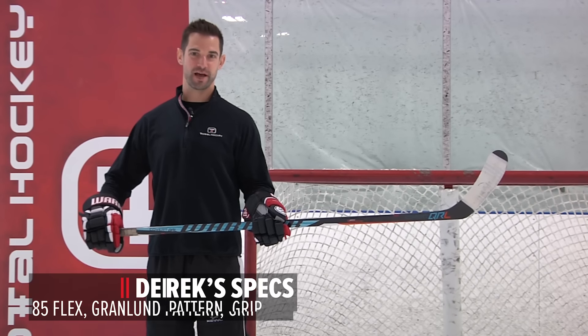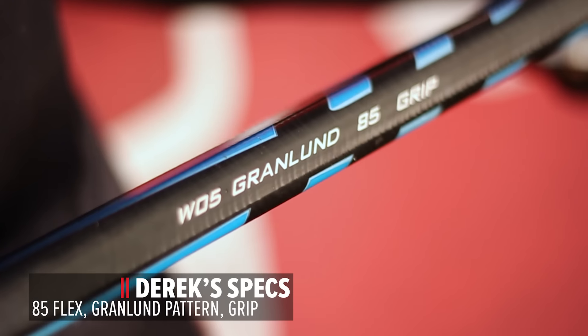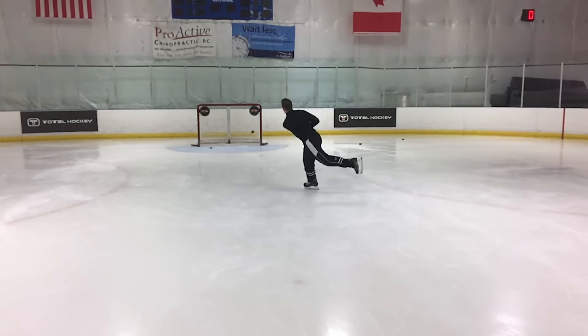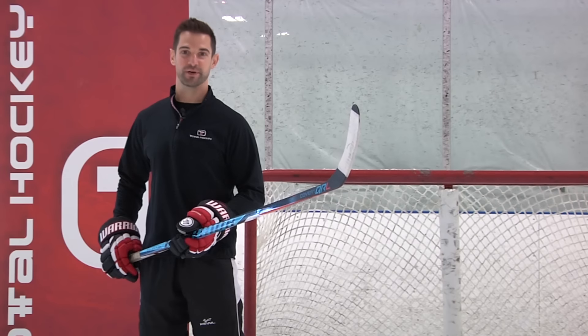Before you guys comment, I'm going to let you know I'm using the Grandlin pattern with an 85 flex and grip. This pattern I really like — it's got a good curve at the heel and then a slight opening in the blade that allows me to actually lift the puck.